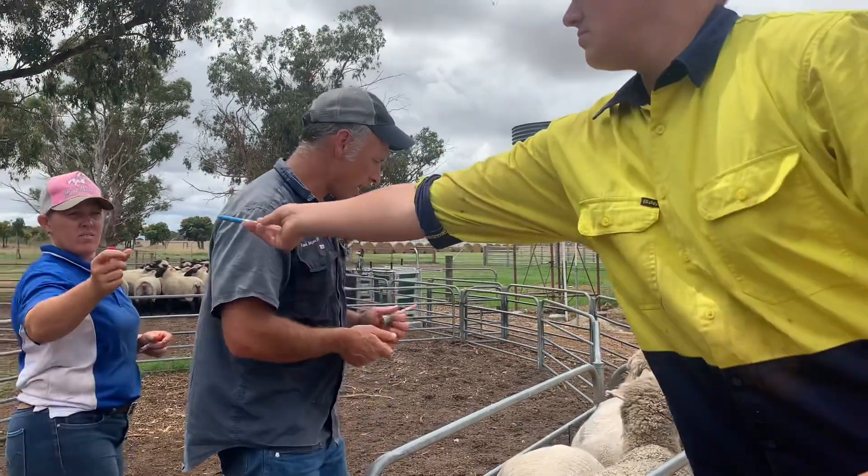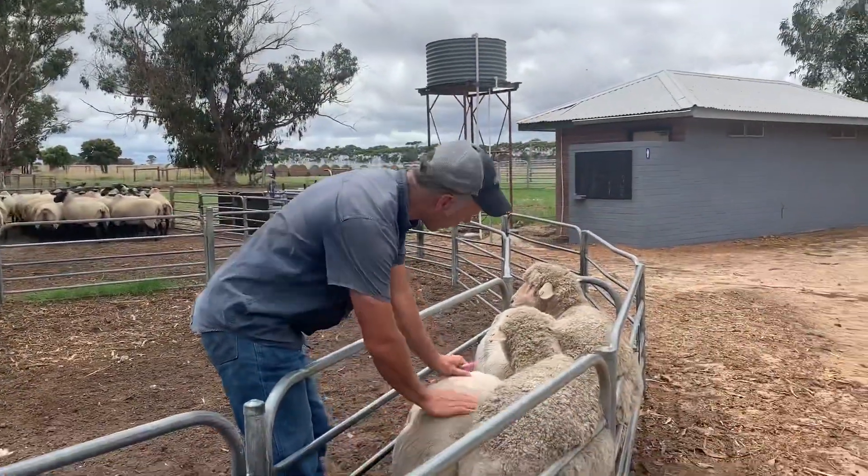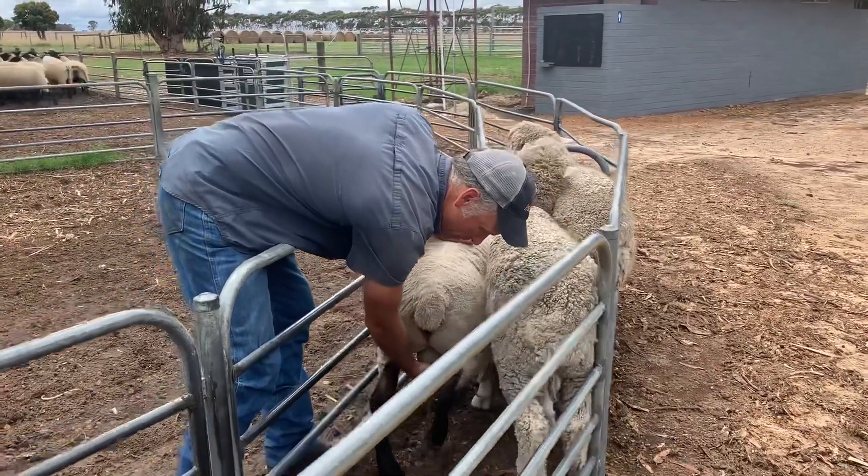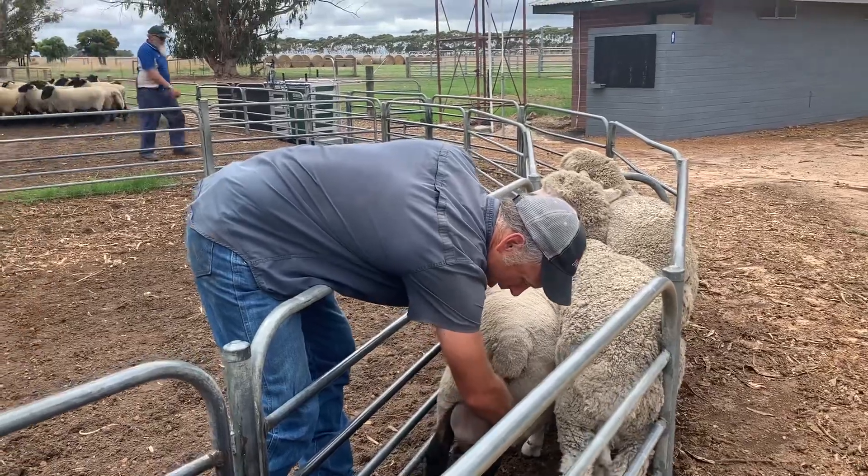We're Brucellosis testing these rams that are going for sale, so we're just checking them. We've only got these two little guys — those have been done. We want to just make sure they don't have any lesions on their nuts, give them a little bit of a palpate, make sure they feel symmetrical.